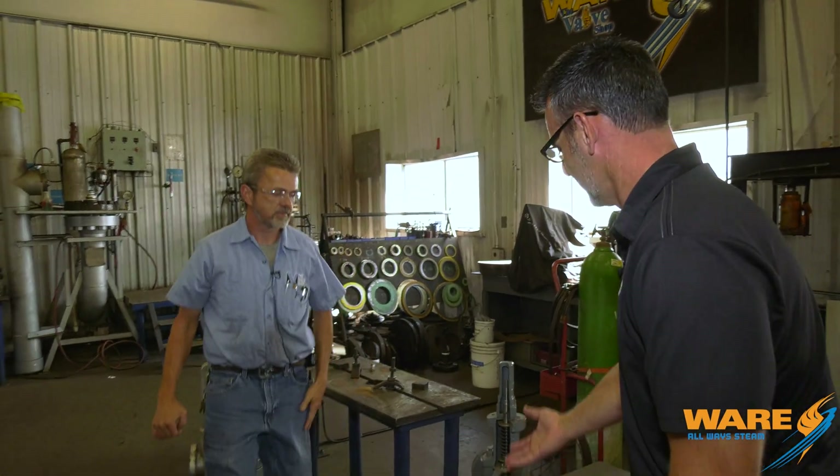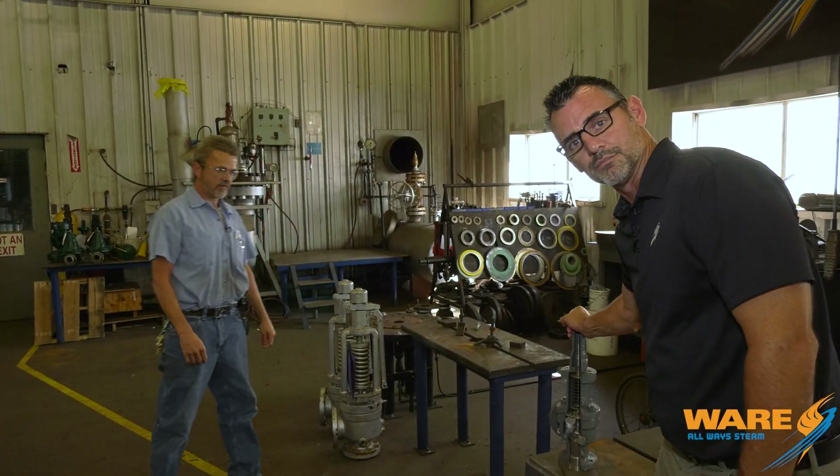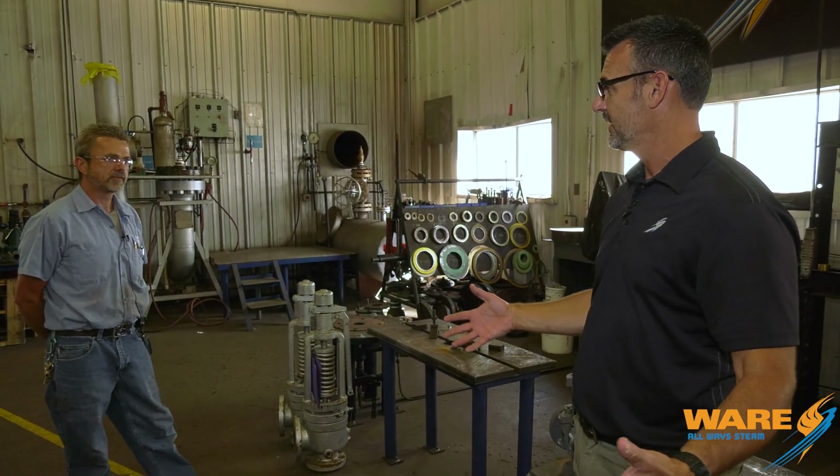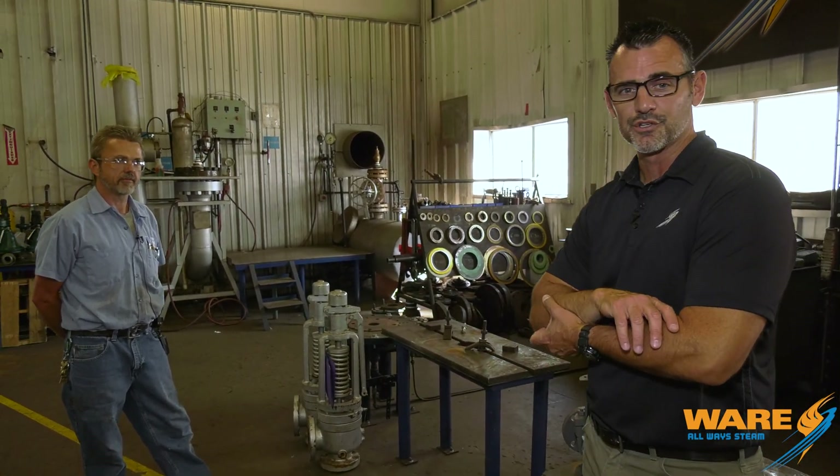One thing to know: this is a steam safety valve, but there are also ones for water, all different kinds of fluid, and all different kinds of gases — gas, water, air. It's designed to relieve anything that's going to contain pressure. For example, your water heater at home has one on the side. It's very important that that works.